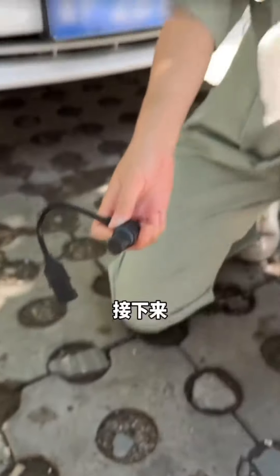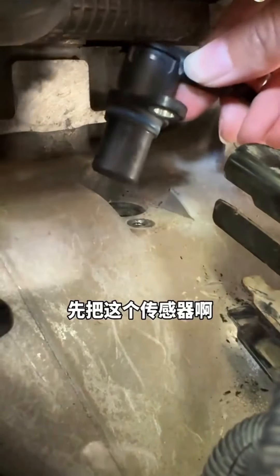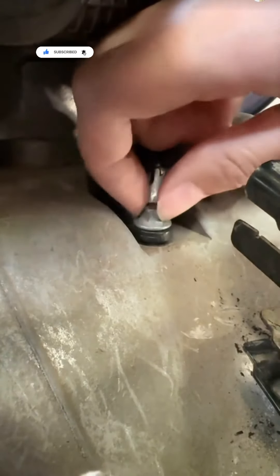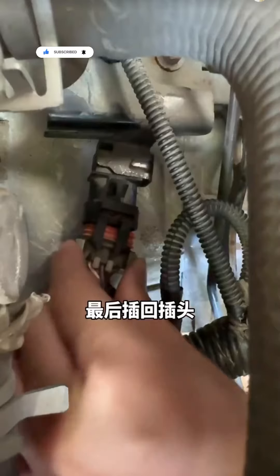It's clean now. Use a tissue to clean the iron filings off the sensor head. Now let's install the sensor and see if the car starts. Plug the sensor back in, replace the screws, and tighten them up. They're all tightened now. Reconnect the plug — it's fully installed.